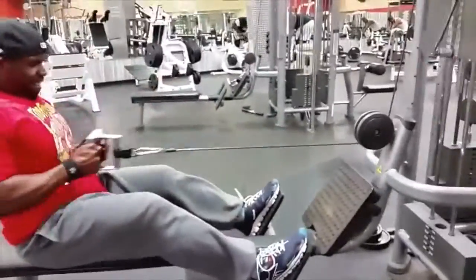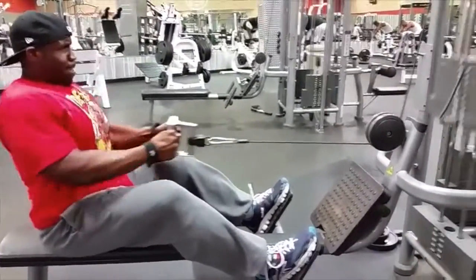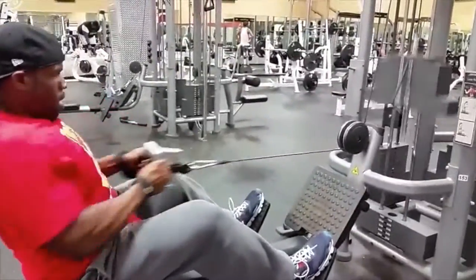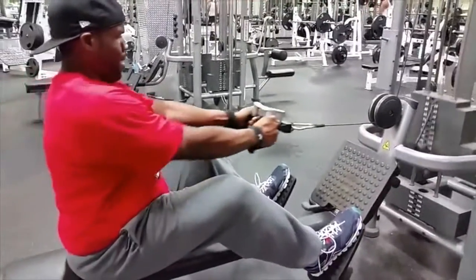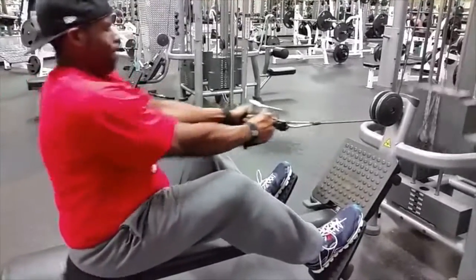Next, we did some seated rows. I went as heavy as I possibly could on this one. You want to do the best you can to keep your spine nice and tight. Pull those elbows back as far as you can — the further back you go with the elbows, the more you stimulate your back. Keep it nice and smooth and hit it as hard as you possibly can.